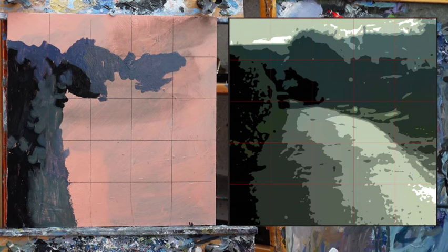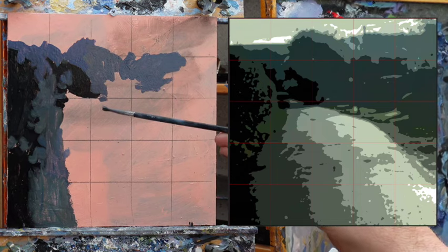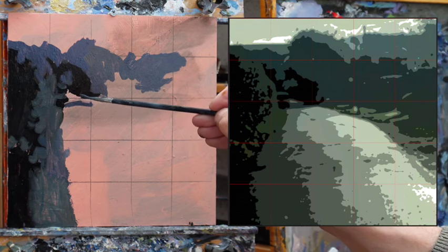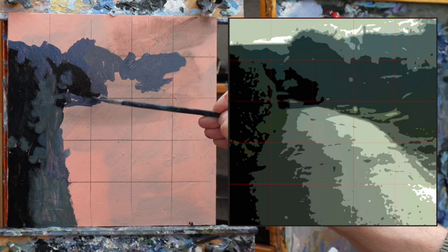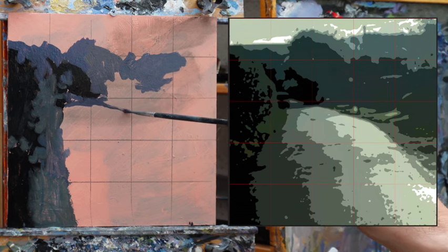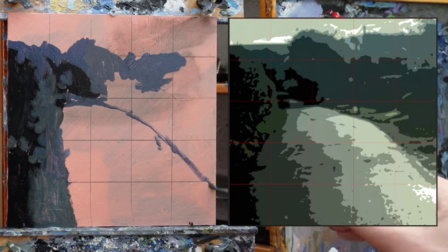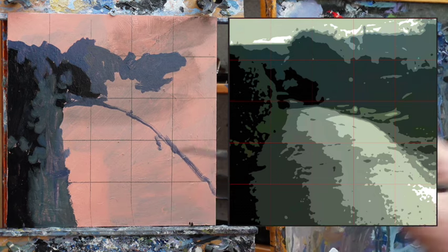I'm not bothering with the little details. We have a really important line here — very, very important to get right. That goes across there. There's a little patch of light in there which I think is rather nice. So this is the line of the edge of the road, and this is where your grid really helps you, because you can sketch that in really accurately — first time, no problem.